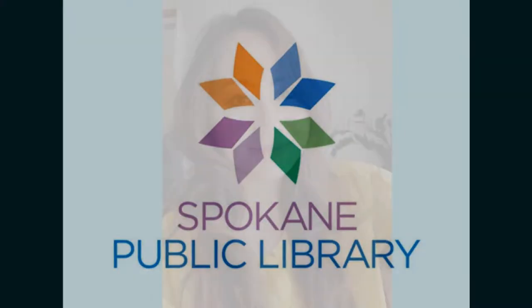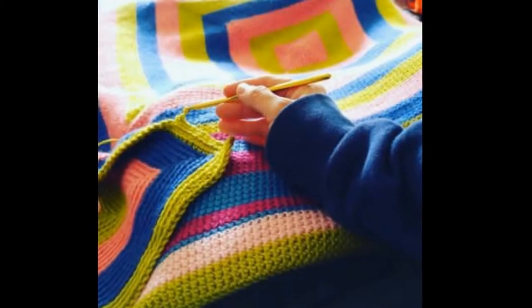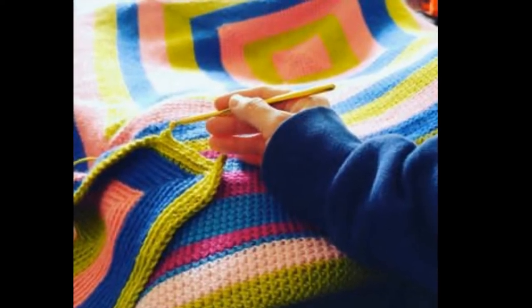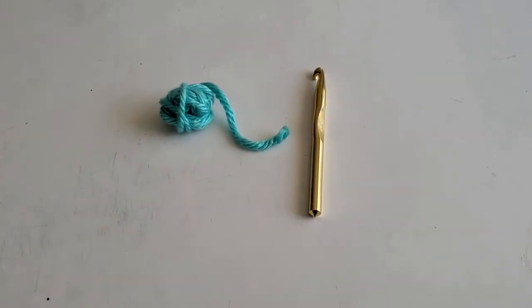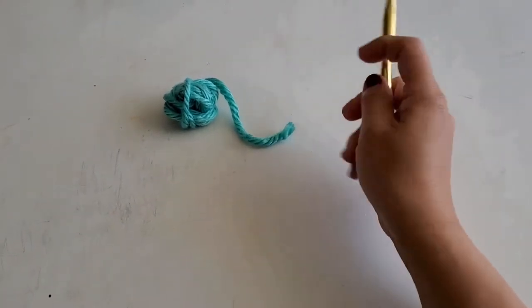Spokane Public Library. Hi, my name is Gao and today we are going to learn to crochet. This is a quick and easy way to start crocheting. If you have ever wanted to learn how to crochet, this is one of the many different crocheting methods out there. I crochet this way because it feels most comfortable and natural. All you really need to get started are some yarn and a crochet hook.